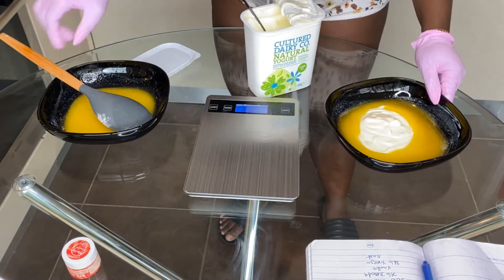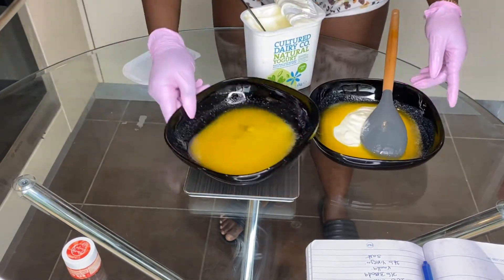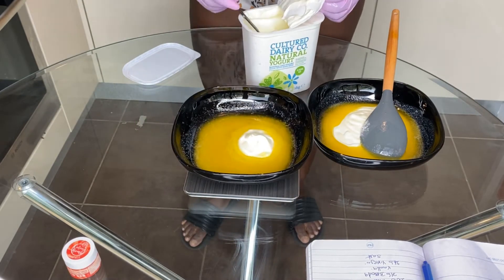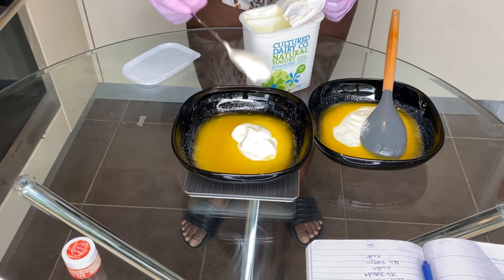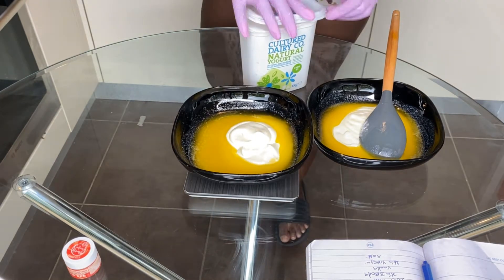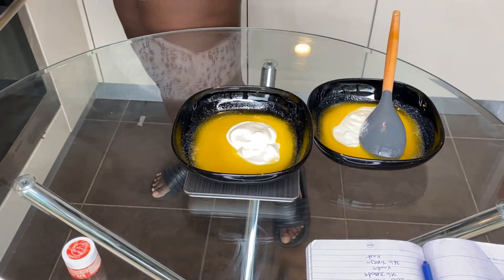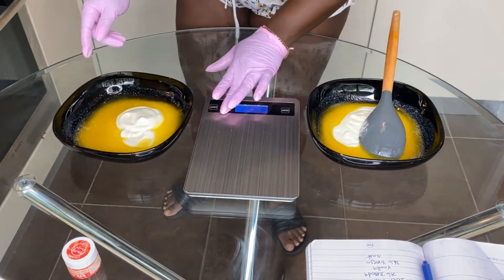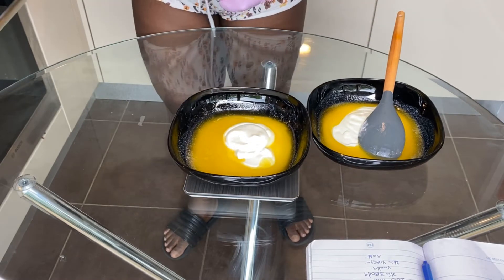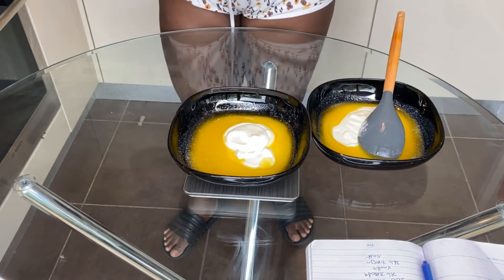Today I'm making my red velvet cake recipe without a mixer. If you want to have this recipe and be able to make it yourself — because I don't have a mixer at the moment — I had to switch my recipes to make them work for me. So if you want to make red velvet cake without a mixer, I'm going to put the link right up here so you can access the particular recipe I'm using in this video.